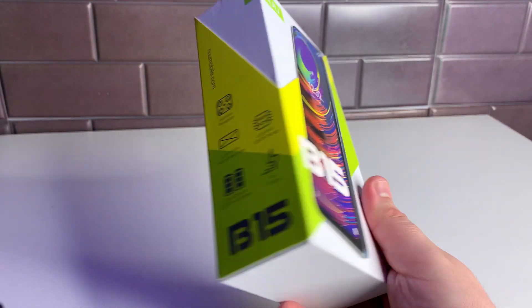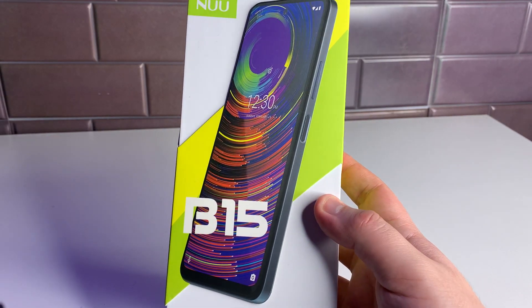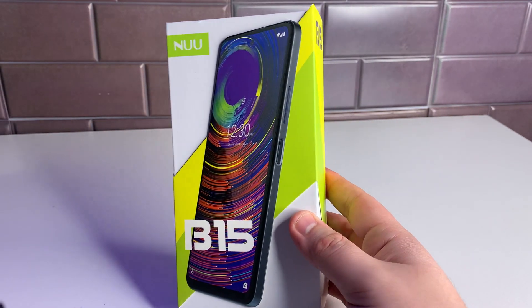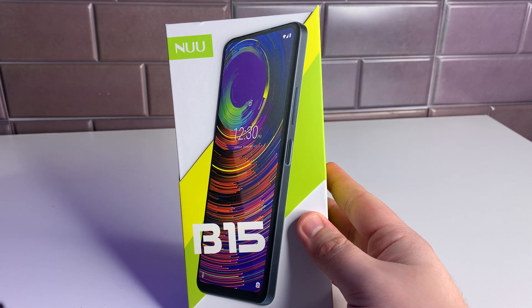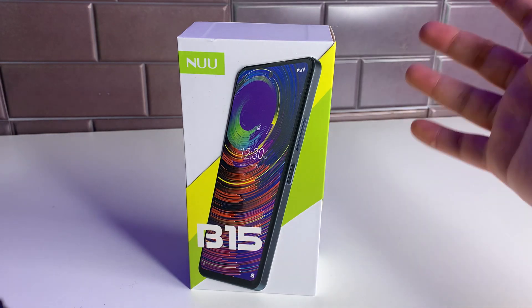For the camera on the B15, the rear-facing main camera is 48 megapixels, the secondary is 5 megapixels, and the other two are 2 megapixels each. We'll take a look at some camera samples shortly, but first let's get into the unboxing.